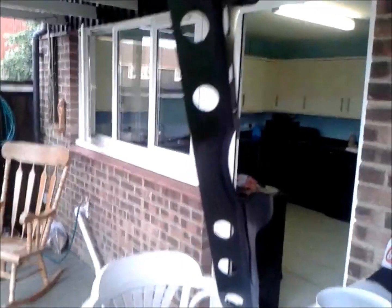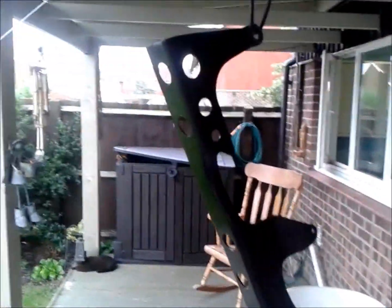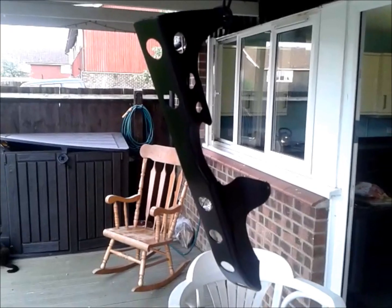There we go - the chain guard finished. Might give it a couple more coats, it's getting late now. Do you like your chain guard, Jen? I love my chain guard. I love my holes. Lovely.